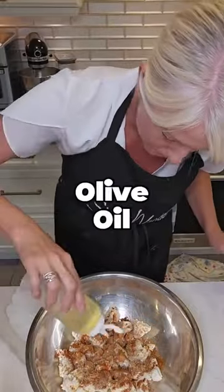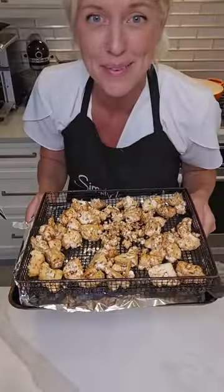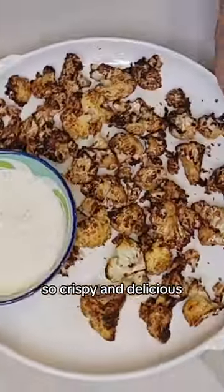We're going to add in some agave nectar and a little olive oil, give it a toss, then pop that into the air fryer for 10 minutes. It comes out so crispy and delicious — add it to Buddha bowls or eat it with ranch. So delicious, enjoy!